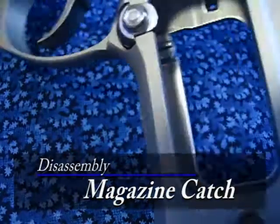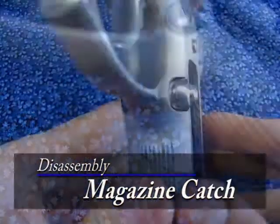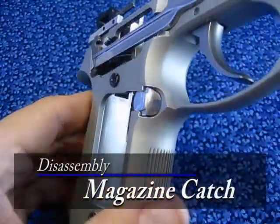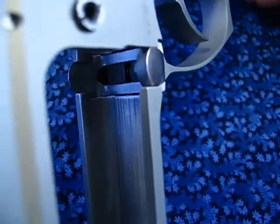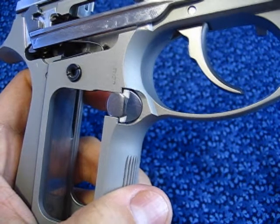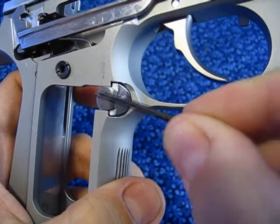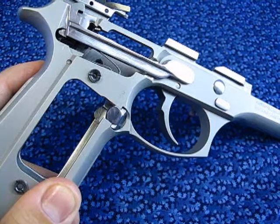To remove the magazine catch assembly, you need to have the grips taken off. The procedure of removing the catch assembly is much easier than putting it back in. All you need to do is simply push the magazine catch in the opposite direction than you normally do when removing a magazine.